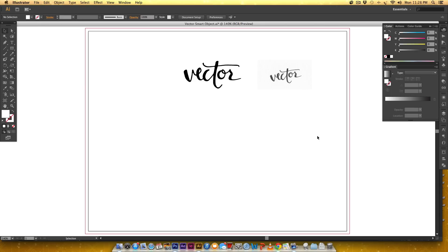Hello and welcome to another EveryTuesday tutorial. In this week's tutorial we're going to take some hand lettering drawn by hand that's been scanned in, and we're going to vectorize it in Illustrator.